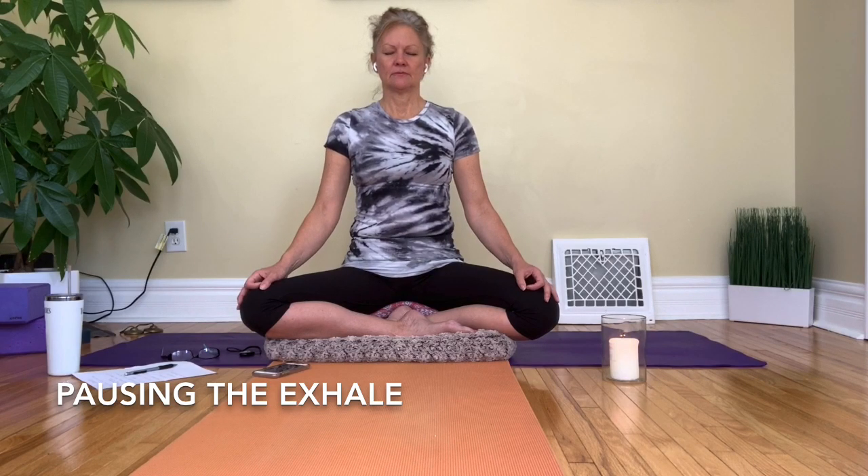So sitting comfortably, sitting nice and tall, with a nice long spine. Just connecting with your regular breath, whatever that may be right now. Not trying to change or alter the breath in any way — just observing how the breath feels in the body.